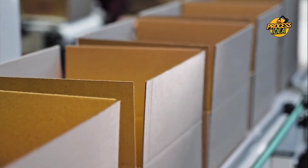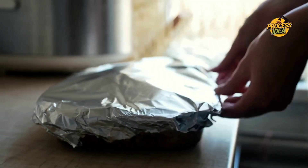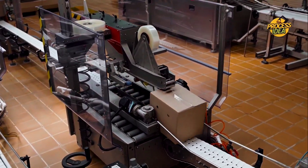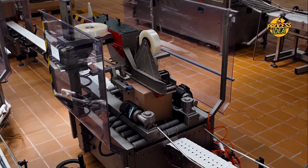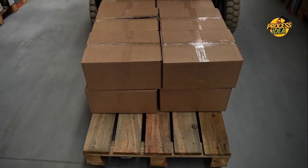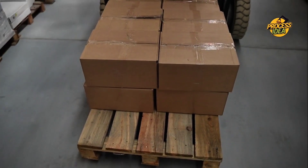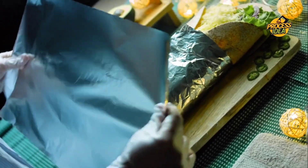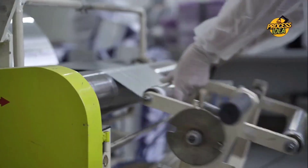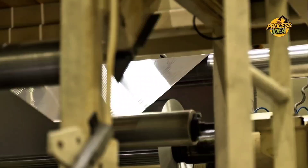Once the foil has been cut into uniform sheets or rolls and passed all quality checks, it's time for packaging. To keep everything in perfect condition, the foil is carefully wrapped in protective plastic or cardboard, ensuring it stays smooth and clean so when you open that roll at home, it's as fresh as the day it was made. Packaging machines work fast, wrapping and sealing the foil so nothing gets damaged during transportation. The wrapped packs are then placed into larger boxes and prepared for distribution to stores and retailers worldwide.